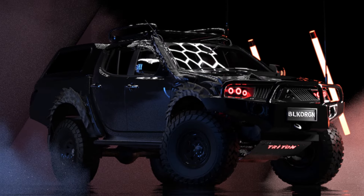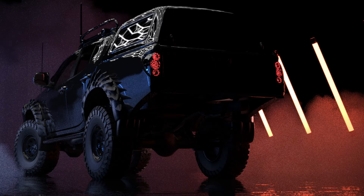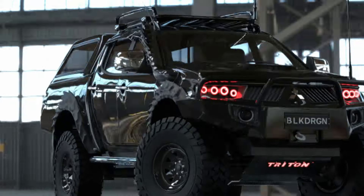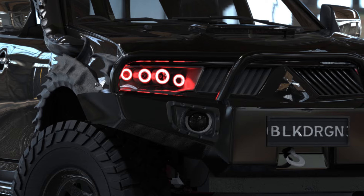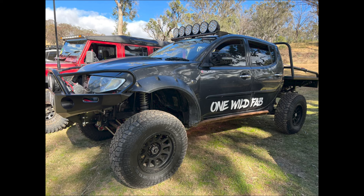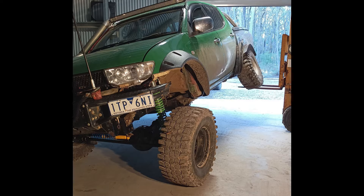Designing the Black Dragon — how I went from this to this. The inspiration and everything that went into designing and remodeling this beast, including the great people of the Facebook Triton Group and their epic Tritons.